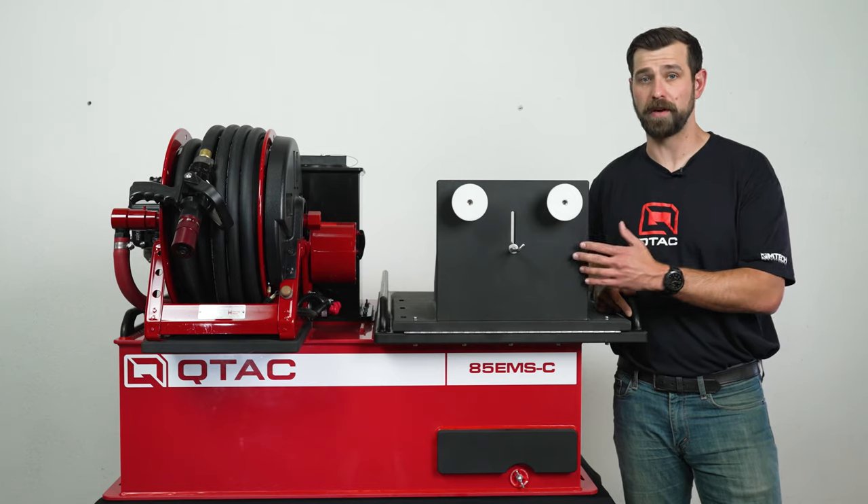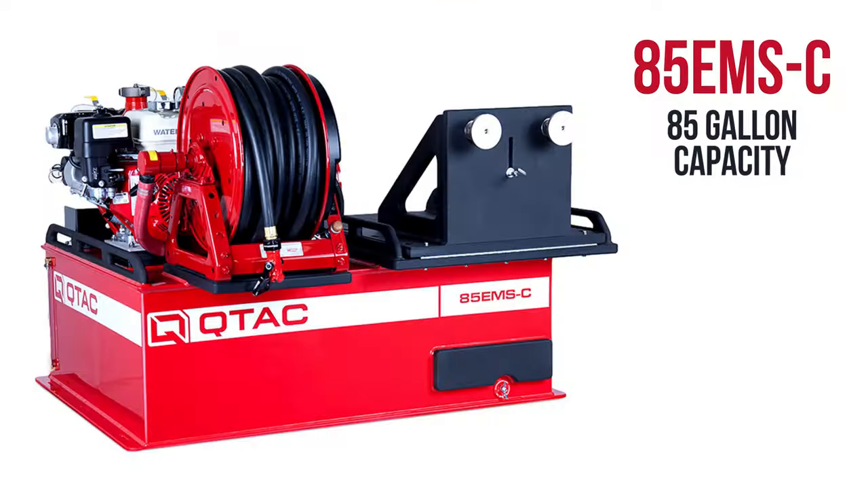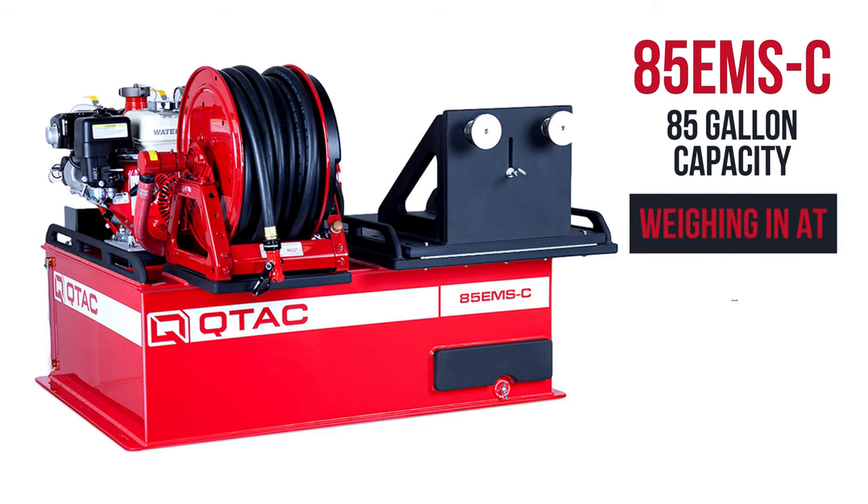This rescue platform is also made up of our welded copolymer Polytuff construction with rails on either side for securing a patient. This skid has an 85-gallon capacity, weighing in at 281 pounds dry and 990 pounds wet, with a Water Axe Versax 6 configuration.